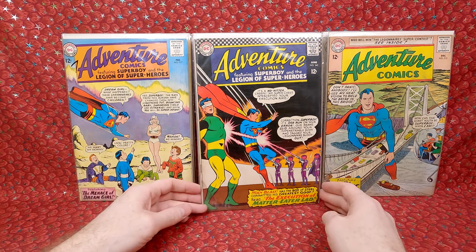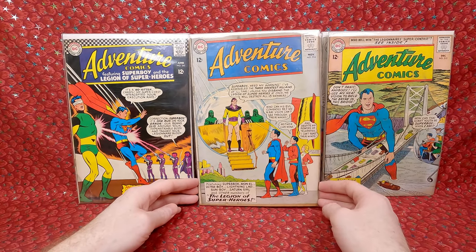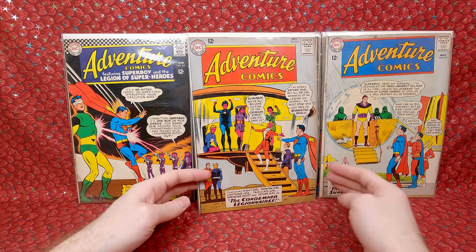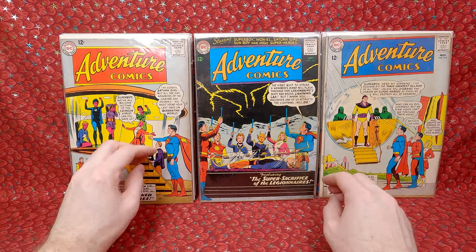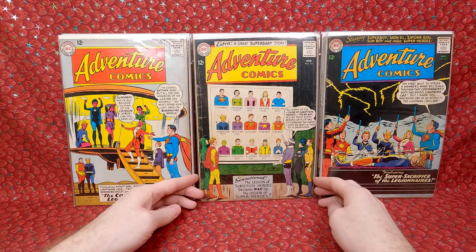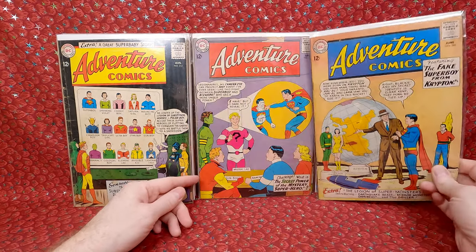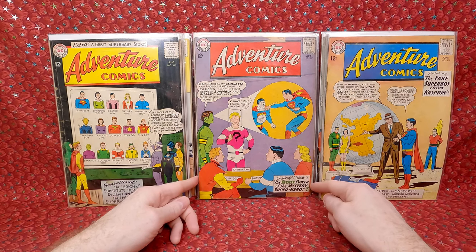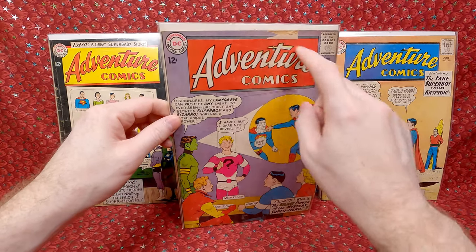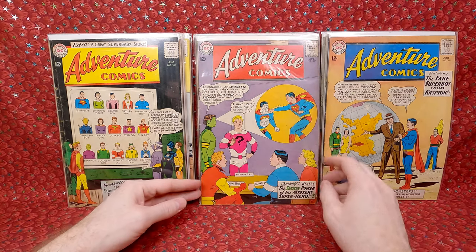Adventure Comics 345 — looks like they got mixed up a little bit, has water damage but doesn't look too bad. Adventure Comics 314 — another fun sci-fi cover. Adventure Comics 313 — love any of the Legionnaires covers where they're sci-fi themed. Adventure Comics 312 — super cool. Adventure Comics 311 — cool too. Adventure Comics 309. Adventure Comics 307 — this is the first appearance of Element Lad, so it's kind of a better key. The staples look slightly rusted and there's a chip, probably a solid 3.0, maybe 2.5. Still happy to have it.